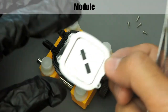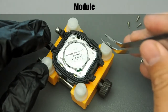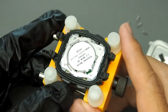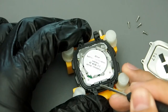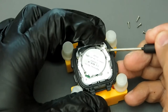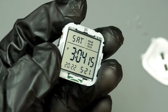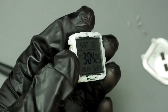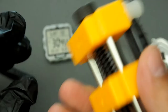Looking inside, behind the back plate the white component is the buzzer speaker for the beep sound, and the black rubber is the seal. The module looks cool and well built. This is the inside of the case. The pusher button mechanism shows that not only the outer parts look good — the internal parts are also well made.